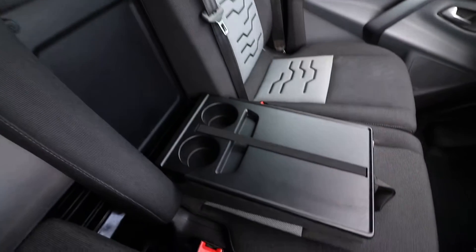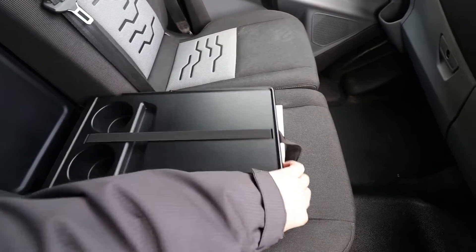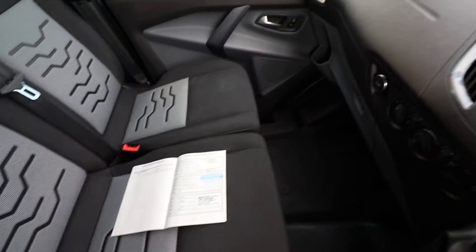We've also got this pull-down hatch here, which has extra cupholders and a bit of paperwork storage as well.